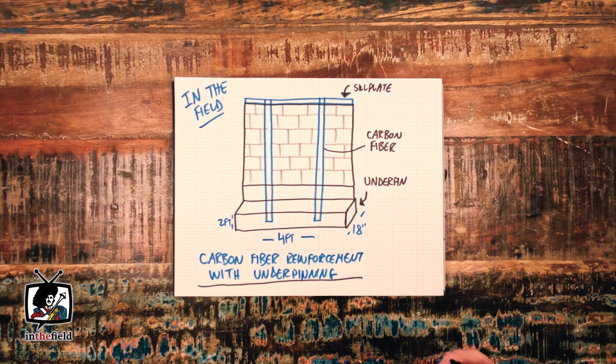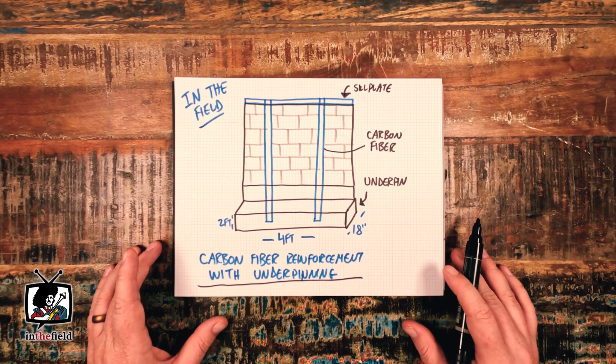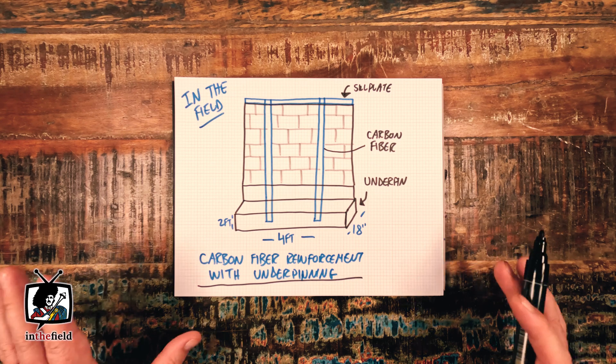Hi and welcome back to the show. My name is Gavin McRae and I'm from G.J. McRae Foundation Repair. This is our new video series where we tackle all things basement waterproofing and foundation repair related here in the Greater Toronto Area.